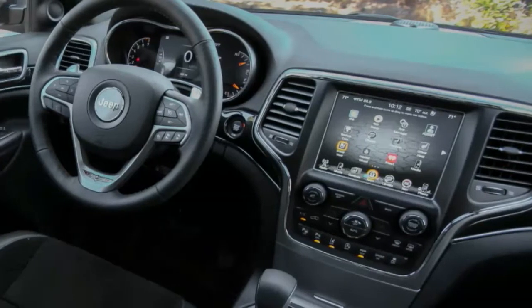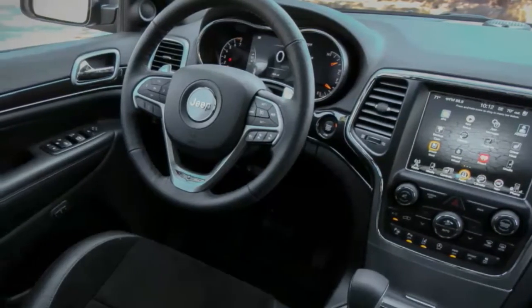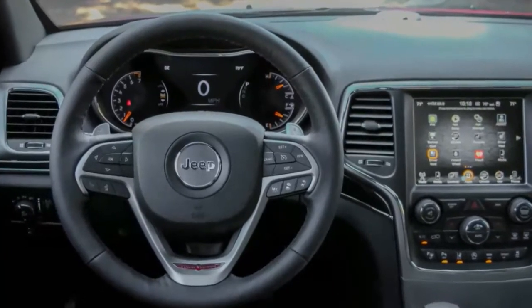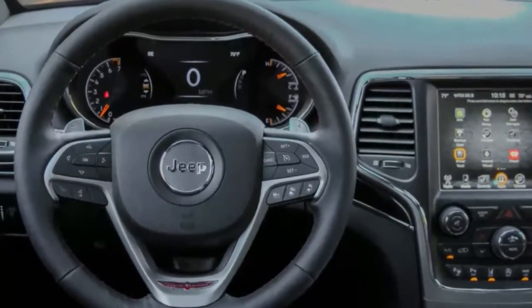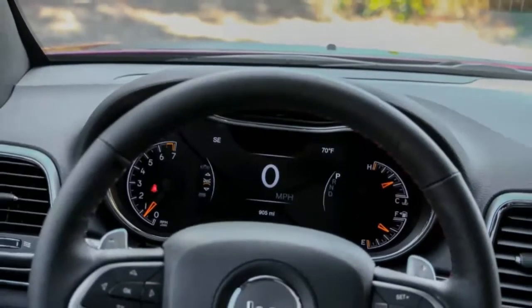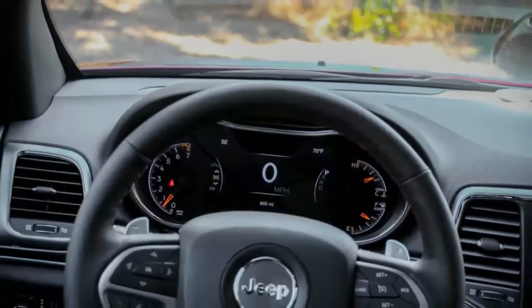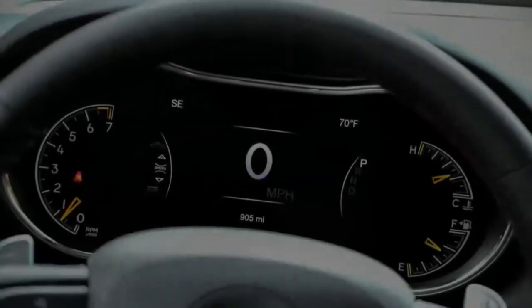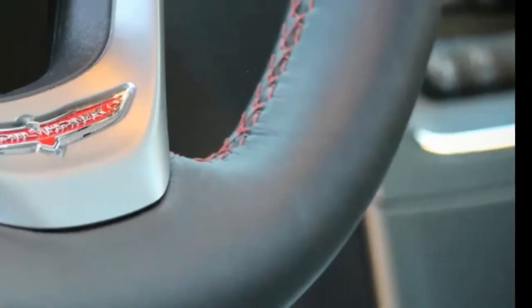As before, the Trailhawk starts with the best off-road gear in the Jeep pantheon: the QuadraDrive II four-wheel drive system with its two-speed transfer case and select terrain dial, along with an electronically controlled limited-slip rear differential, hill descent and ascent control, HDC, and a full gamut of skid plates.